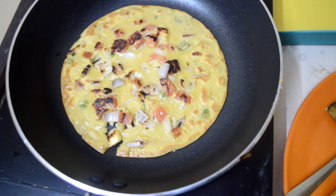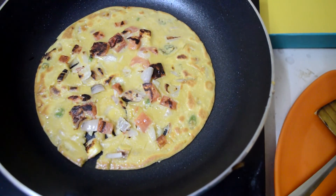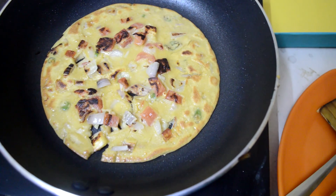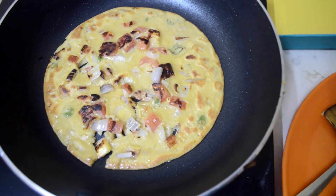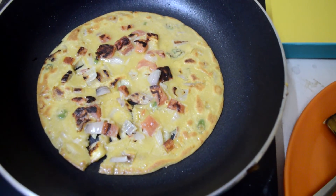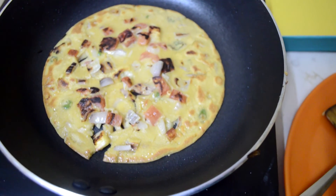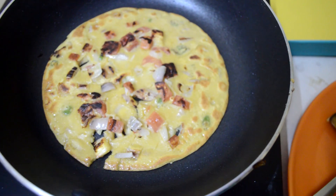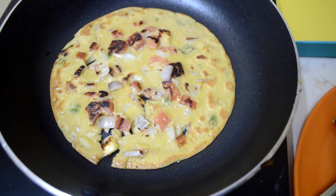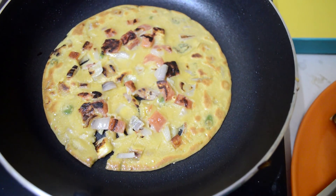The second one where I mixed all the veggies inside the batter turned out even better than the first one. So I've made this edit — yes, I've got a cold and I'm making weird noises. But important thing — aapke liye cheela hai, so look at it, it looks so damn good. Are you gonna have it? Yes, I'm gonna have it right now. See you next time, bye!